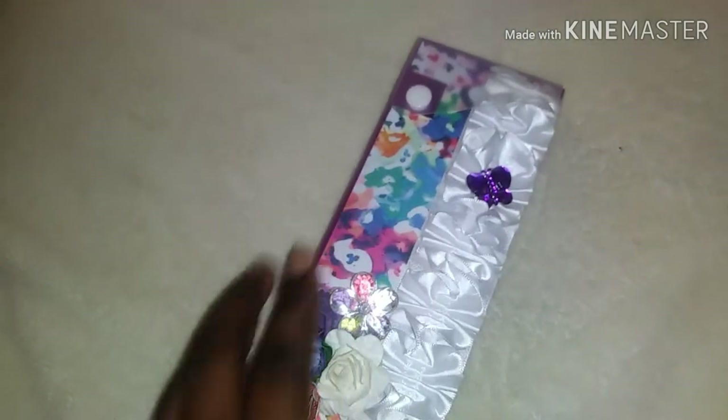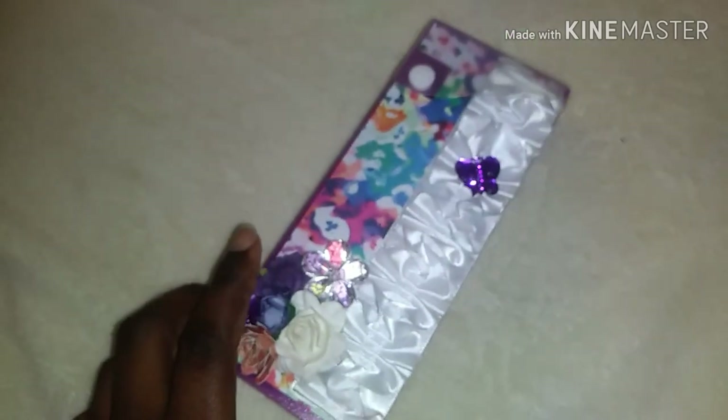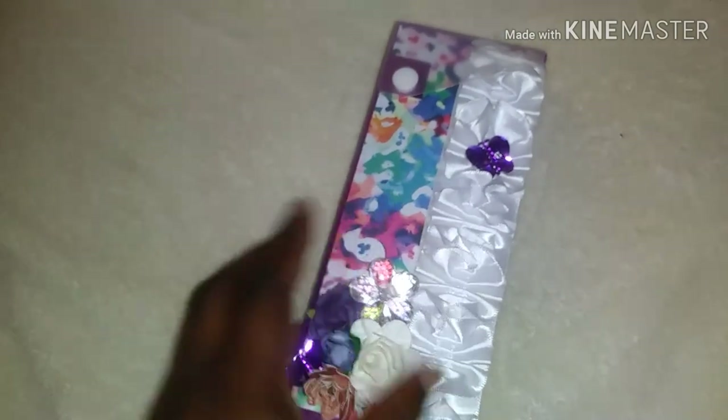I didn't decorate the sides because I didn't want it to be damaged by any decorations when you use it, so I only decorated the front.